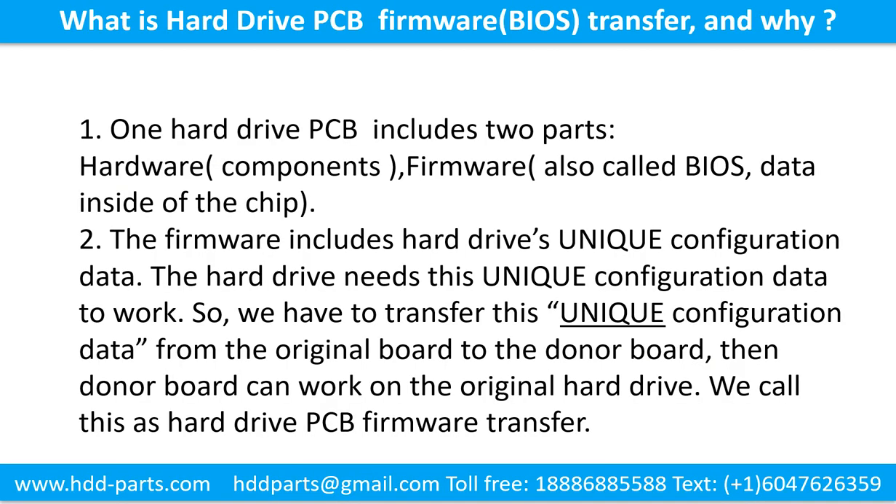What is the hard drive printed circuit board firmware transfer and why? One hard drive printed circuit board includes two parts: hardware and firmware. Hardware means the components and the printed circuit board. Firmware, also called BIOS, is the data inside of the chip.